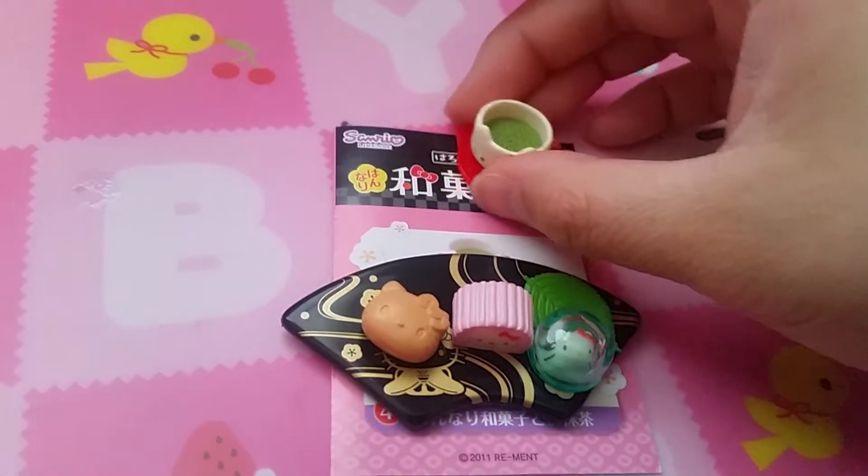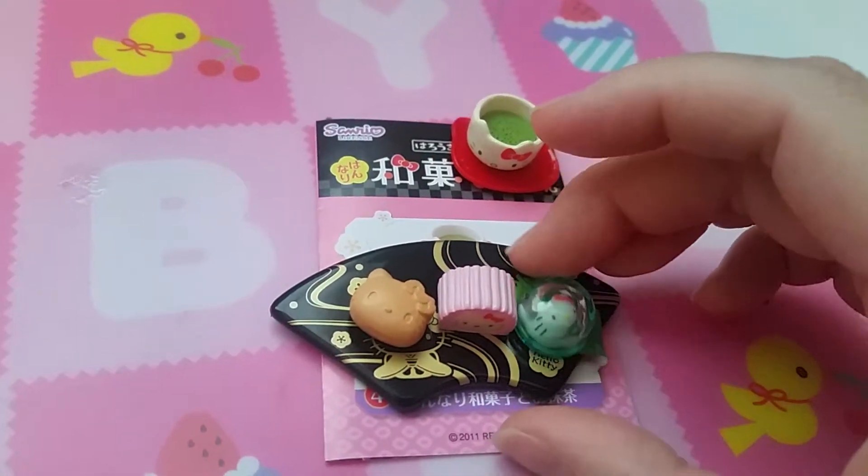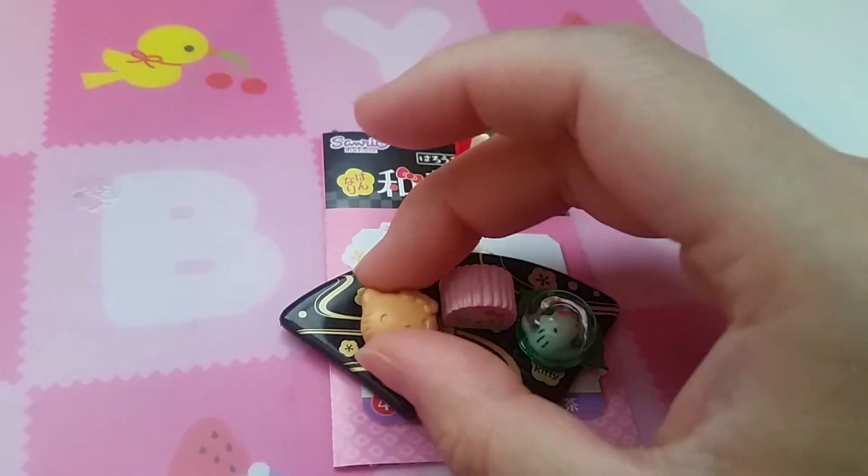Set four has green tea and a plate of different wagashis. This one's a very pretty jelly cake and this thing can come off.